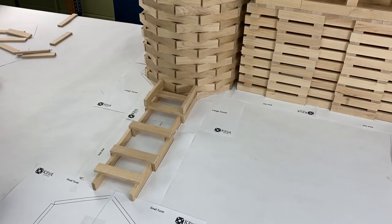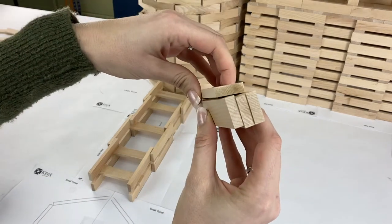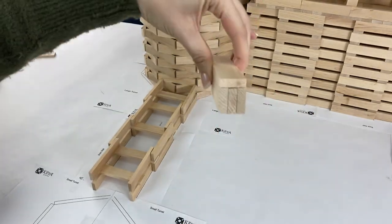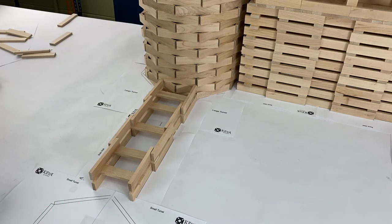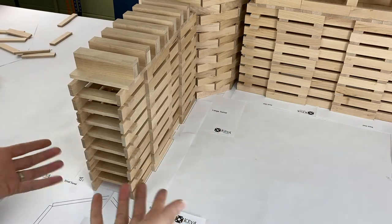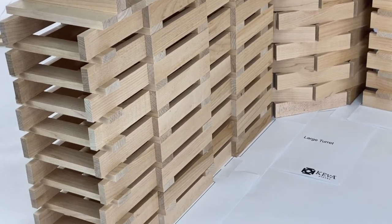Once you get to the ninth layer and put the platform on, to make the crenellations — I believe the correct word is crenellation — I'm taking three planks and then one on top, adding about seven of those on top of that flat platform. There's the sidewall complete. Each sidewall takes about 155 planks.